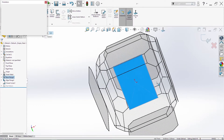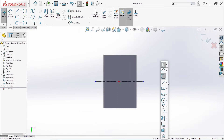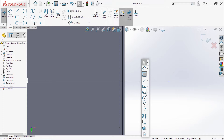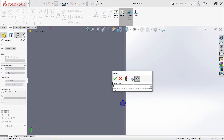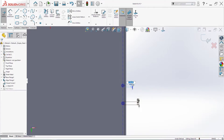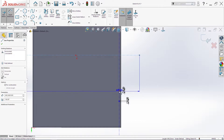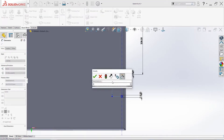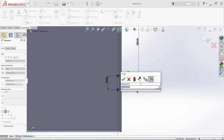Now I will sketch on this surface here. First, of course, a center line, then we need one more line. Here I will add from this side two points, two circles — they will be 8 millimeters, or 5 millimeters is better. Then I will add one dimension here: 208. Between the circles we need 30, and from this line to this here we need 8.3.